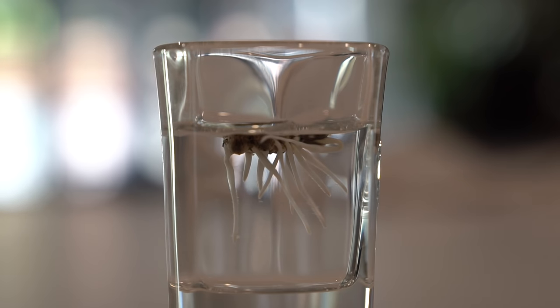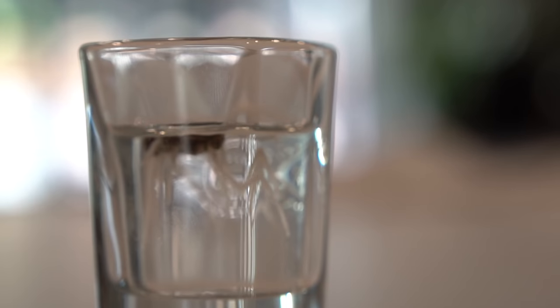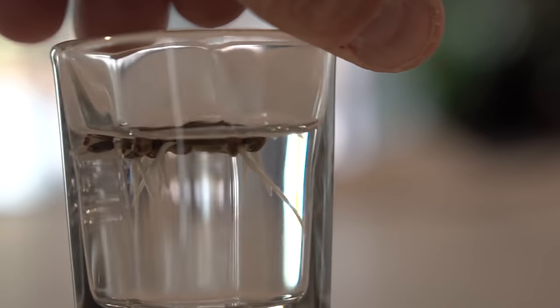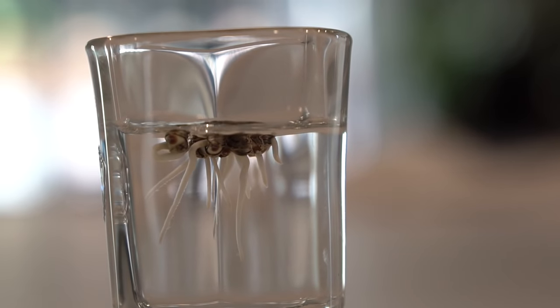Hey guys, what's up? Welcome back. Today we got a nice little video planned for you all about germinating seeds. It was a pretty good video a couple years ago when we did it. This year we're going to add a new method to the repertoire and the results are just as good as always and this time even easier. We're going to be rocking Float Tech, so stay tuned.